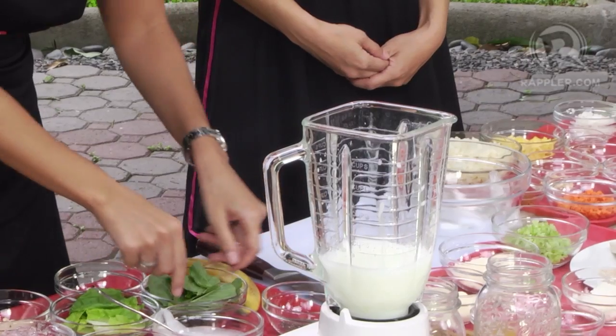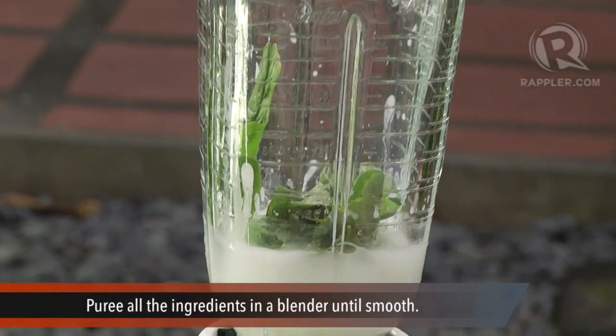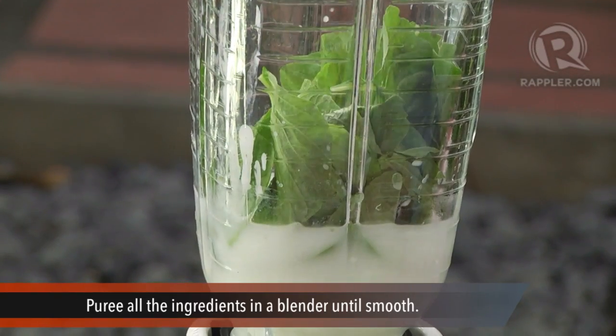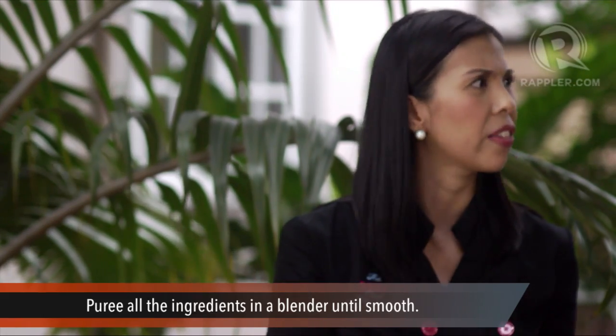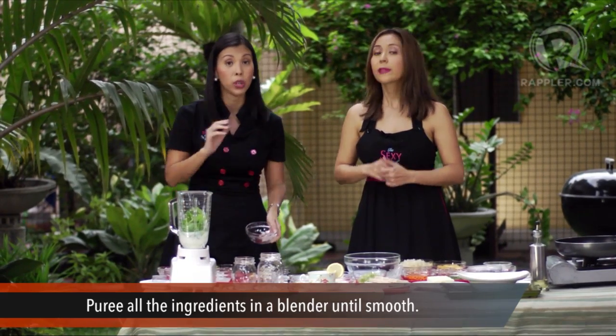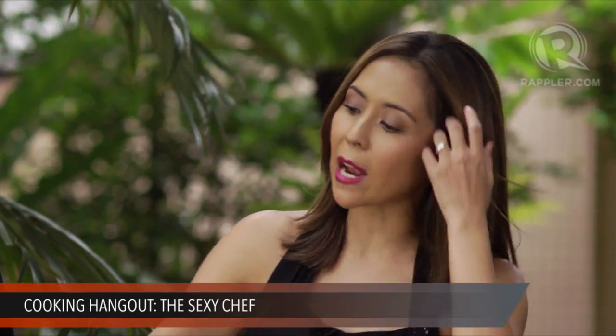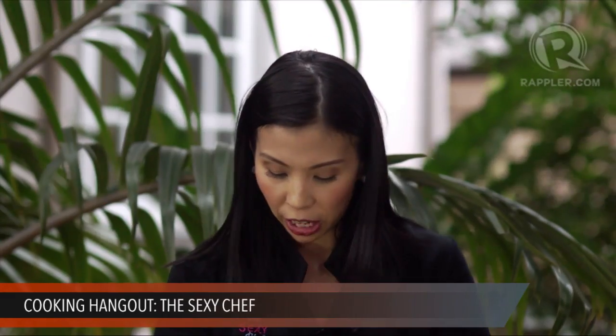Now we're going to add the greens — half a cup of spinach leaves. If you don't have spinach, you can use kangkong. Spinach is a powerhouse vegetable — super high in vitamin C, actually more than oranges, and very high in fiber and vitamin K. It's a super cancer-fighting vegetable. You can also use malunggay, which is one of our favorite ingredients at the Sexy Chef, or mustasa — any local green vegetable you have.